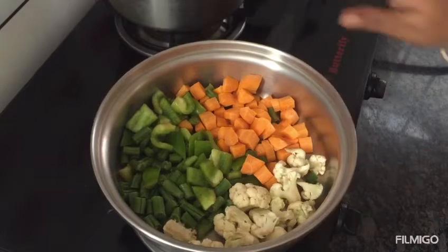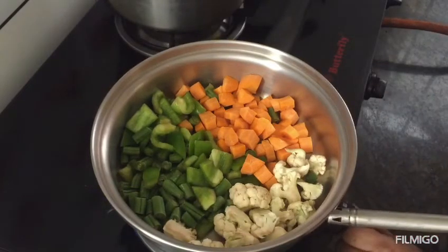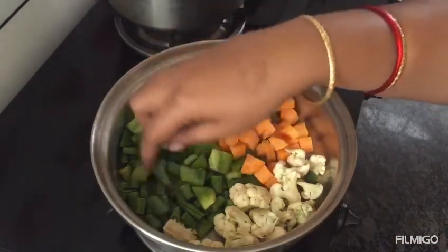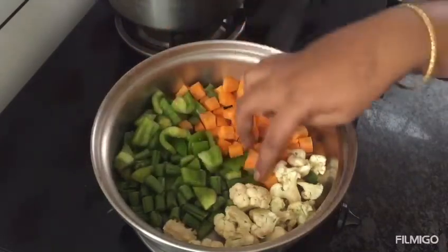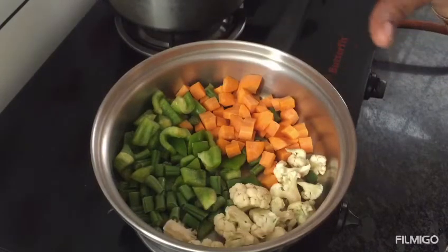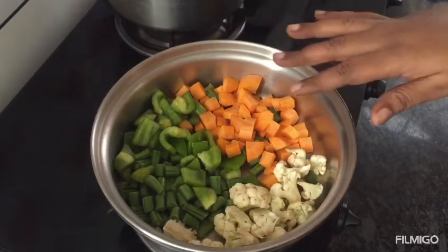We are going to release the vegetables and use them freshly on a medium flame. I will add carrots, cauliflower, capsicum, and beans. You can also add yellow and red capsicum. The color change will show they are cooked in less water — we will cook with full nutrition. This is less water cooking.